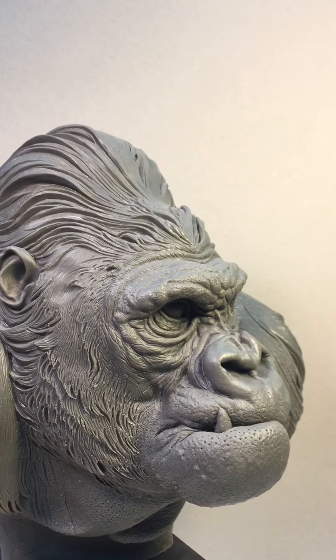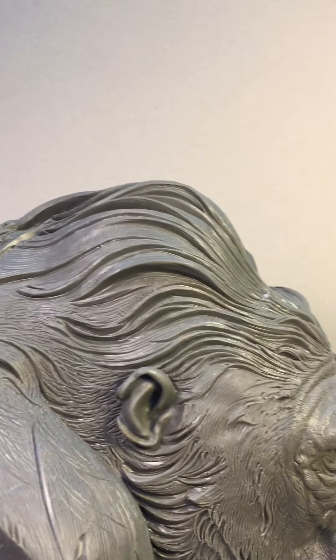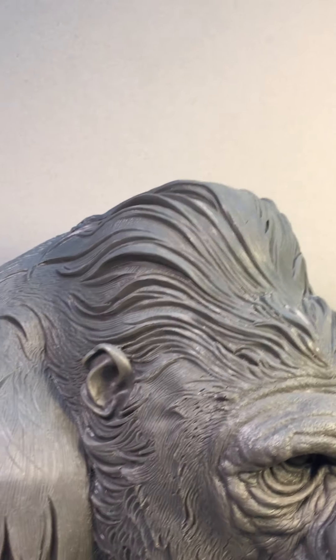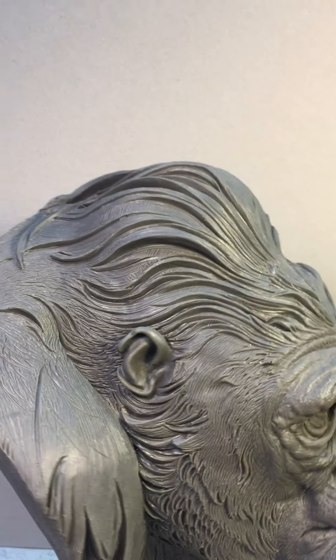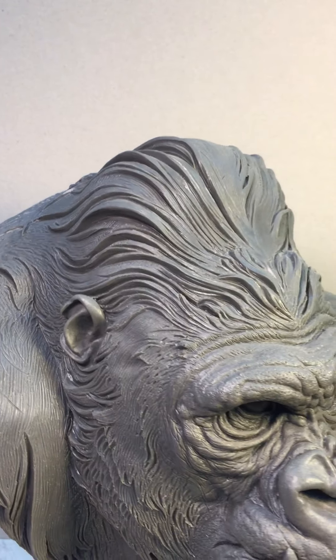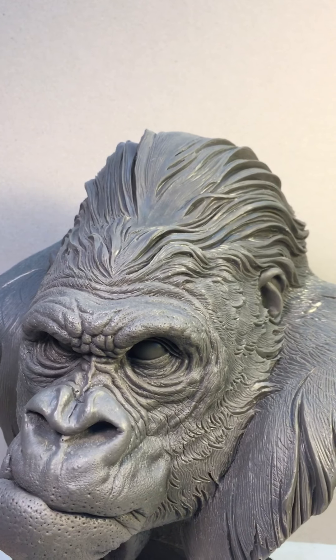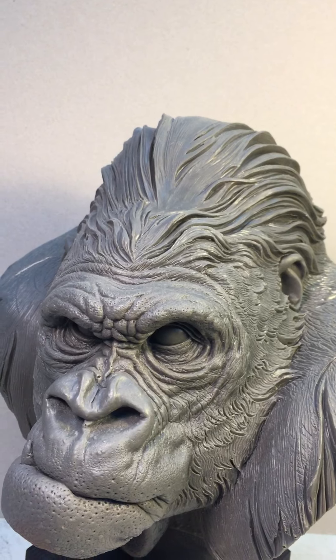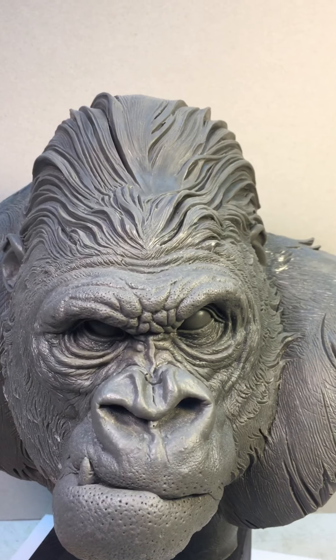In this material, the problem was of course the hair, because this is always difficult — to create something interesting. You can see this is my interpretation of the hair, but maybe next time I will make the hair a little bit different.